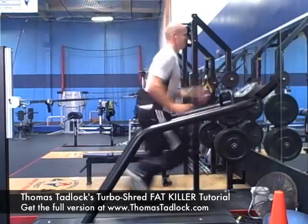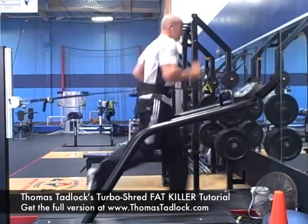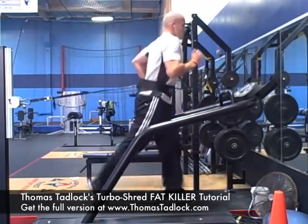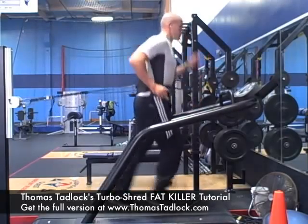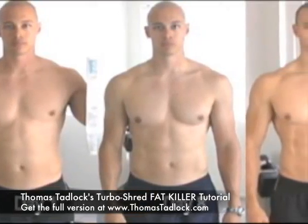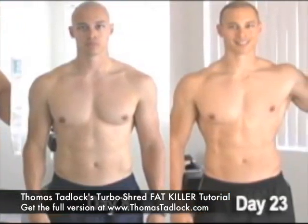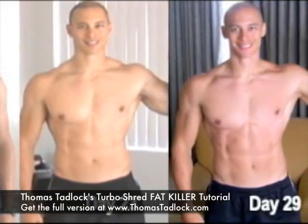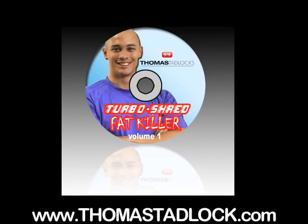Your goal for recovery is to go about 60% of your sprint level. Use the demo workout to burn 75 calories in 5 minutes. If you want to make a jaw-dropping body transformation, get the full version and burn 900 calories in 30 minutes. You can get it instantly at Thomastadlock.com.